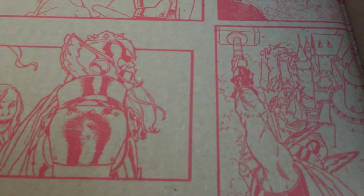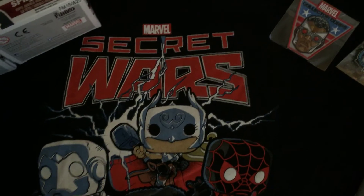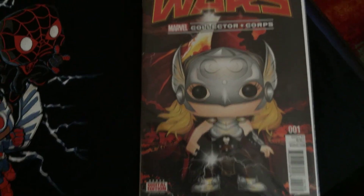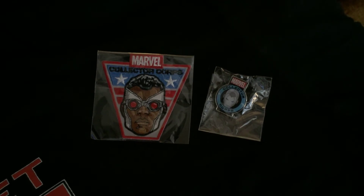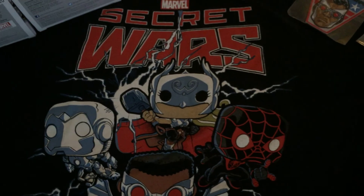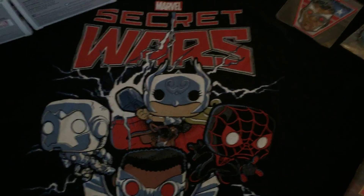That's pretty much it. Here's one last shot with a view of everything: we've got both of our Pops, the monthly t-shirt, the variant comic, and the patch and the pin. I hope you enjoyed this video. If you did, please give me a thumbs up, comment, subscribe. I'm hoping to get some better equipment so I can do better videos in the future. I hope you have a great day. Thank you.